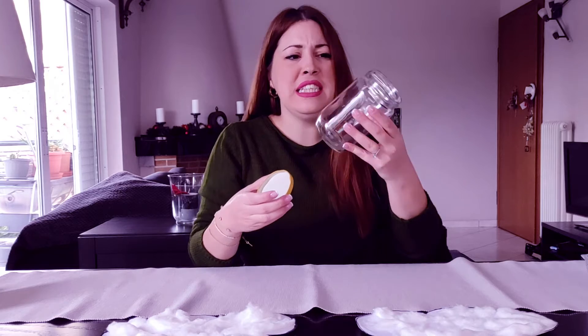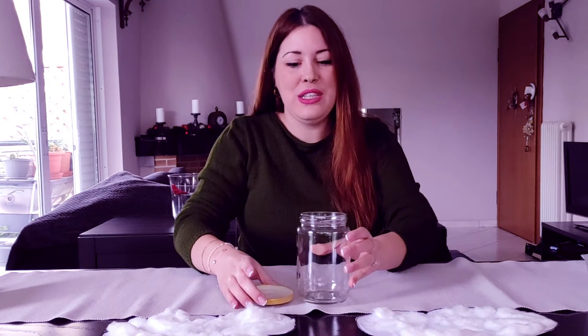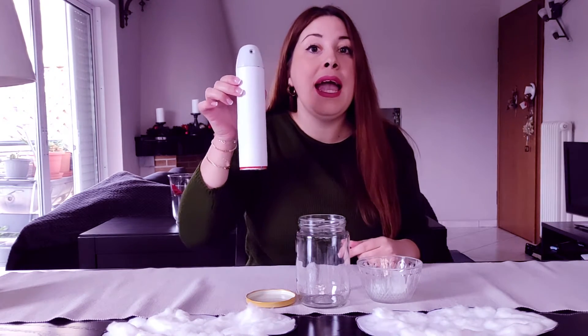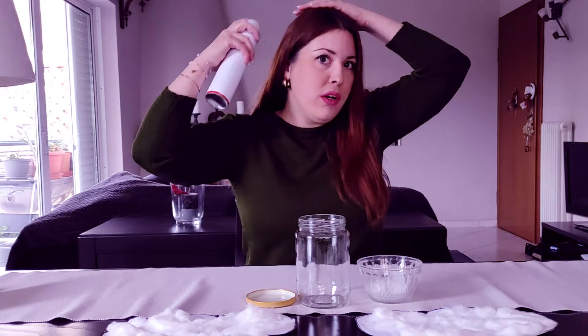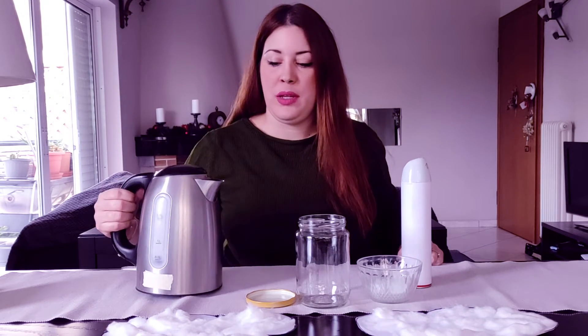First, we are going to need a jar — this is a honey jar — and we need its lid. Then we are going to need some ice cubes; they are very cold. We are going to need a hairspray for our hair, and then we are going to need some hot water.